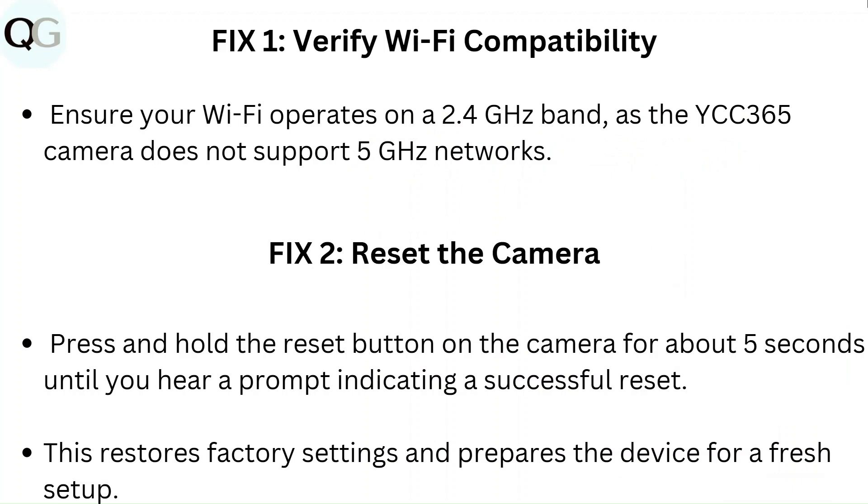Fix 2: Reset the camera. Press and hold the reset button on the camera for about 5 seconds until you hear a prompt indicating a successful reset. This restores factory settings and prepares the device for a fresh setup.